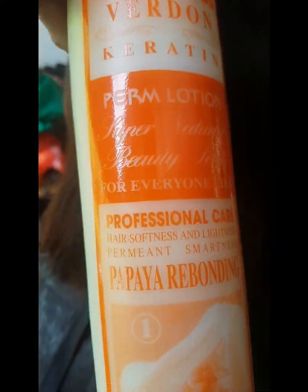Applyan ko muna sya ng number 1 rebonding — papaya rebonding number 1 yan po guys. Babalikan ko kayo mamaya, see you later, bye bye.